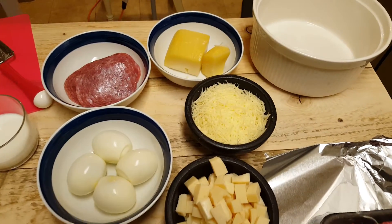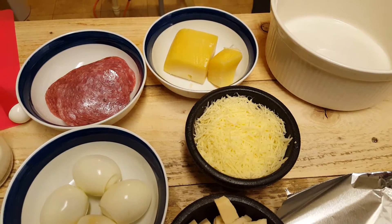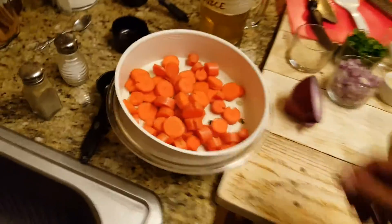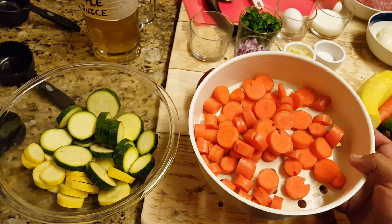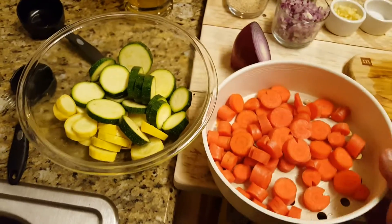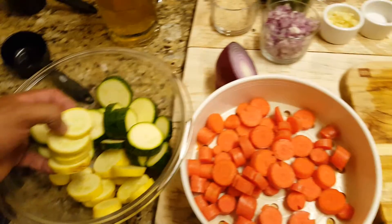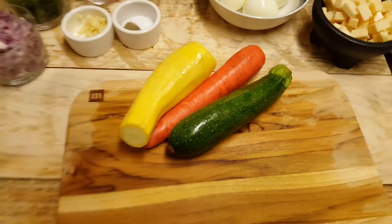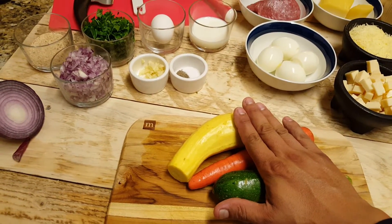I have some sharp provolone cut up into little squares — you don't need too much but I have about a cup and a half — and then I shredded some parmesan. Over here I have a few carrots. I have four people to feed, so you can add or subtract depending on how many people you're cooking for.